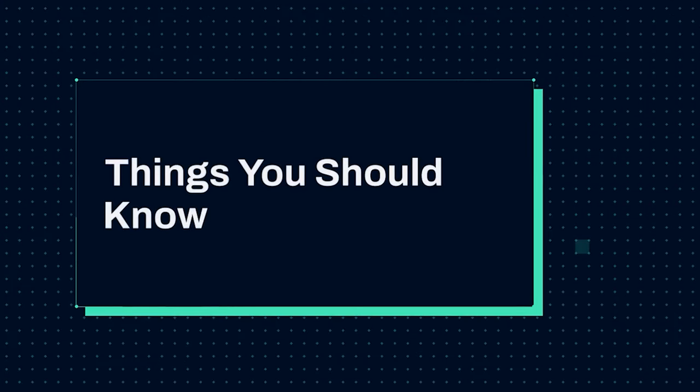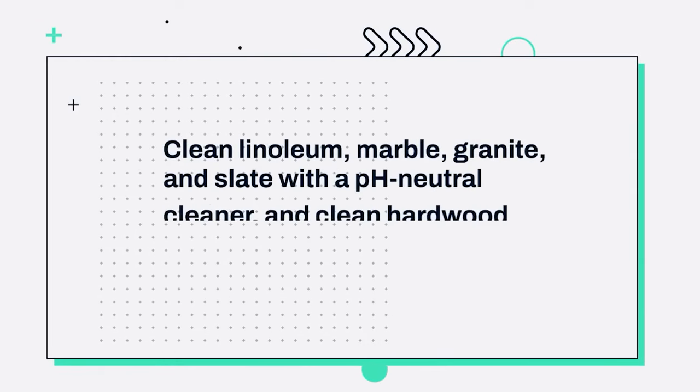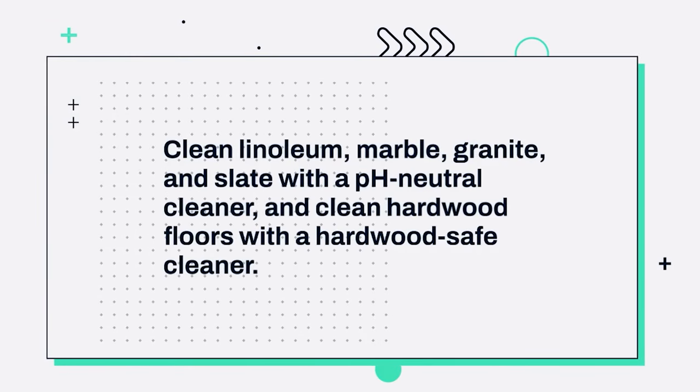Things you should know. 1. Clean linoleum, marble, granite, and slate with a pH-neutral cleaner, and clean hardwood floors with a hardwood-safe cleaner.